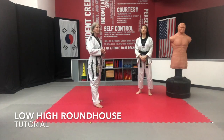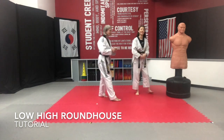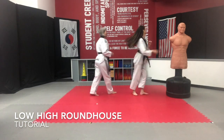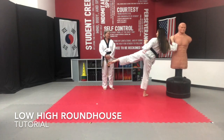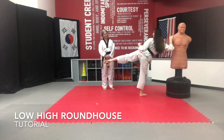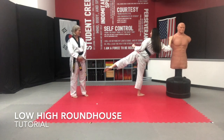If you can get a partner to do this with, you're always going to have more success because you're more accountable when you're doing it with somebody else, which makes you more successful. Now we're going to practice that low-high roundhouse five on each side. Let's switch sides and do it 10 times on the other side.